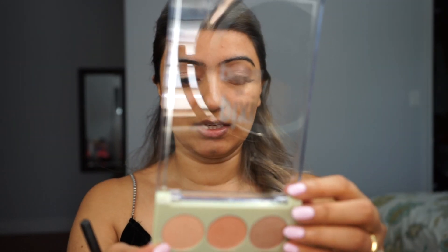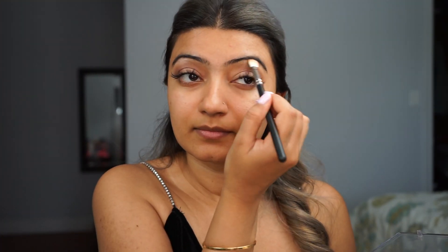Once I've done that, I'm going to pick up some of the Moon Gleam shade and put it on my highlight. Next I'm going to work on my face.